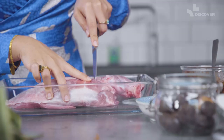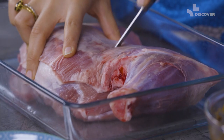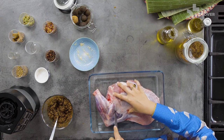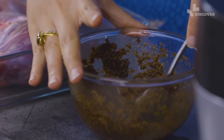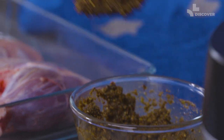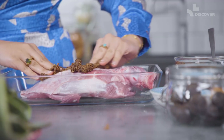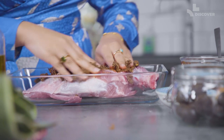Now you're ready to get working on that lamb. You just want to make some slits in it — these slits are going to allow the spices to go straight through to the lamb. Once you have enough slits, your hands are going to get quite dirty. We literally just want to slap it all on, ditch the spoon, and get massaging it in there.